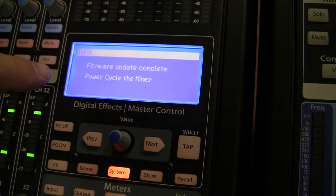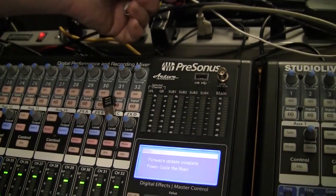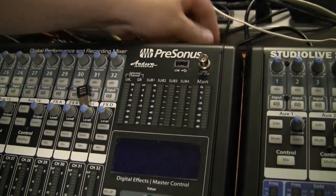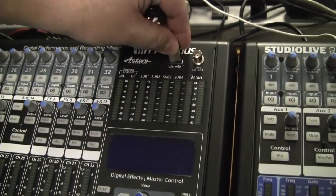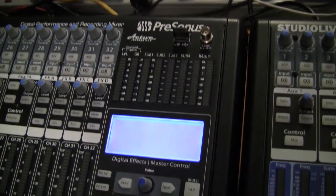When the firmware update complete message appears on the screen, it's time to pull the thumb drive out, power off the mixer, insert the Wi-Fi dongle back in, and then power the mixer back on.